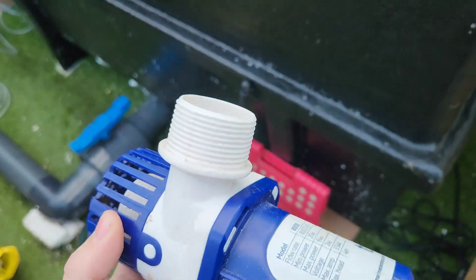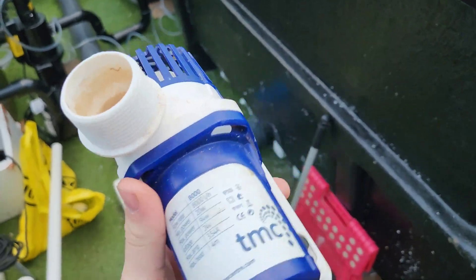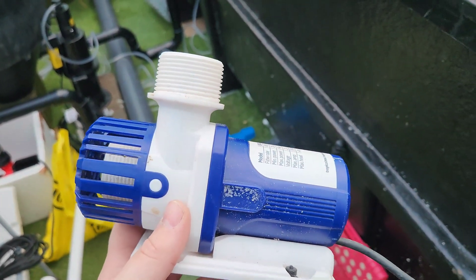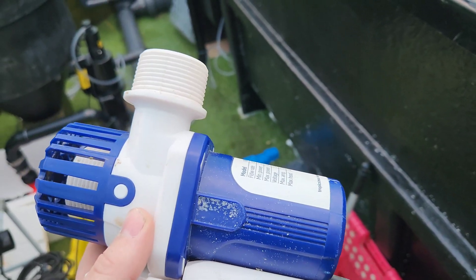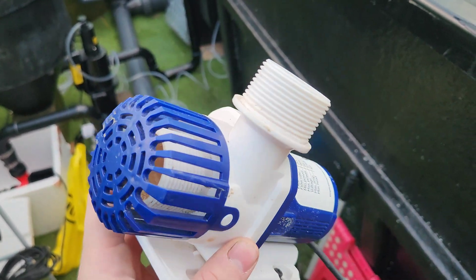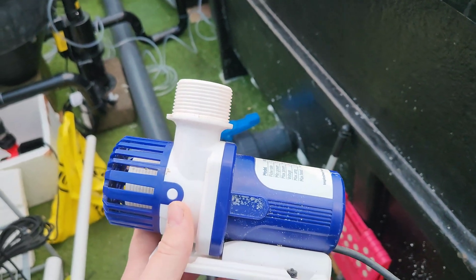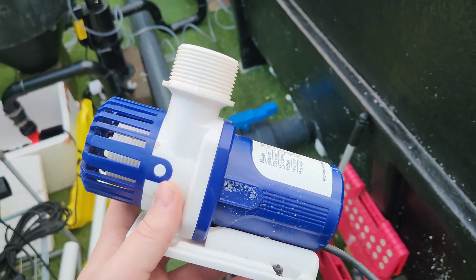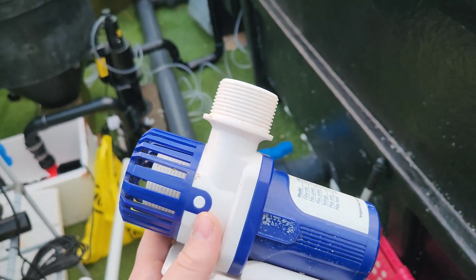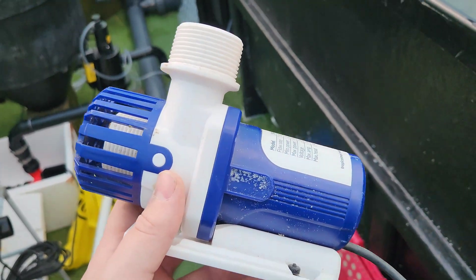I'm going to be using this little 8,000 litre per hour pump from my old reef system, which I don't use anymore — saves me buying another one. I'm going to be using this in the vortex to pump water into the air source heat pump and then returning it into the same vortex tub to see if that causes any problems. I'm going to be doing this in 32mm pipe, simple rubber coupler, using compression fittings so I can alter this — because I can guarantee this won't be the first or last iteration — and then returning it in 40mm back into the tub.